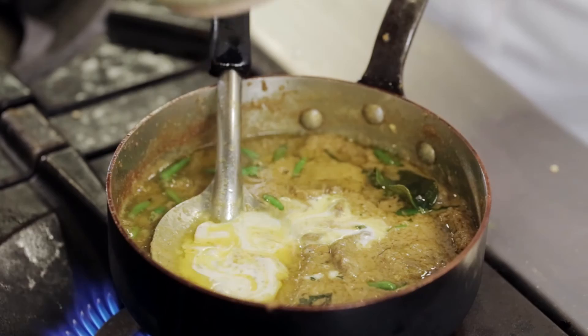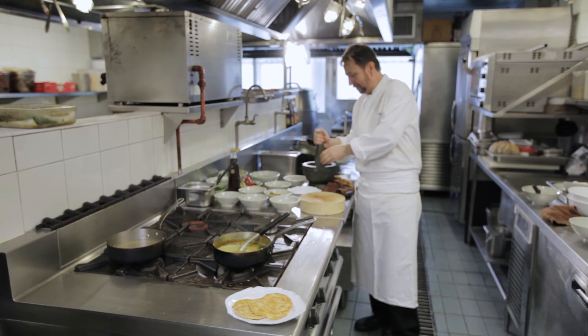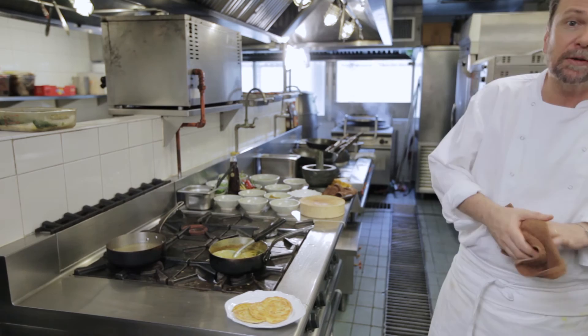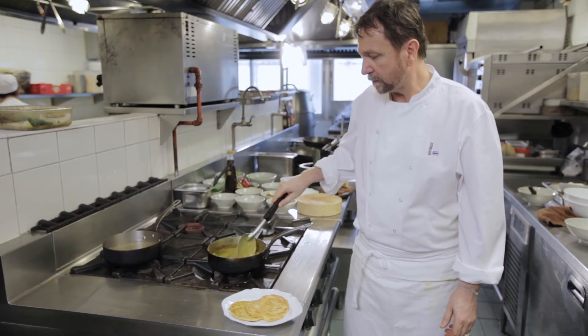What we need to add now is a little bit of coconut cream just to enrich it, and just a few more chillies. This time I'm breaking them in order to introduce a little bit of heat. This is quite a spicy curry, but it's surprisingly agreeable — it's delicious.